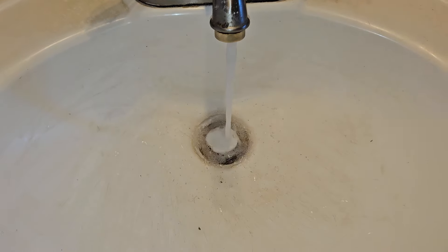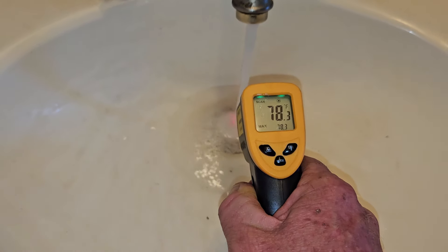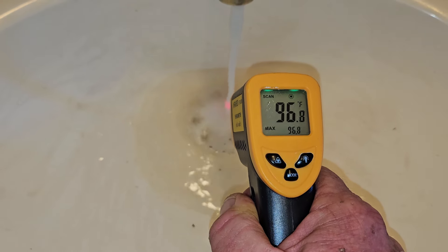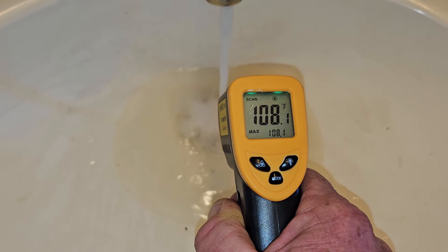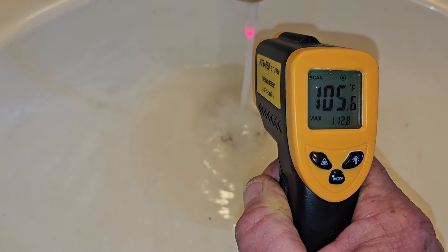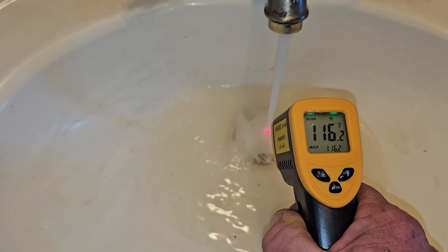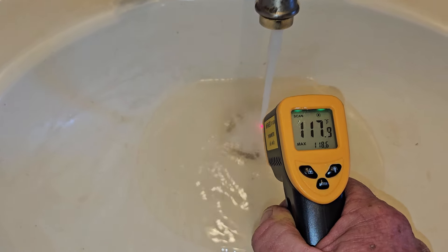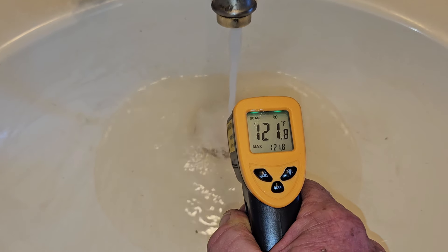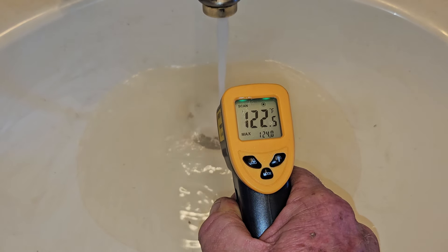I'm going to turn on the water now and shoot a reading. We should be able to get a reading here — 74, 75, 77, 78. Watch how fast this goes up. Shooting the stream: 95, 103, 104, 105, 107. Let me get the laser right in there — 110, 114, 115, 116, 117. I think it got up to about 125 last night. It's a little hard with this laser, but it hit 122, so you get the idea how fast that heats up.